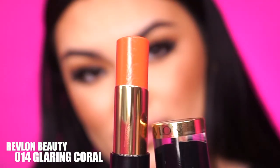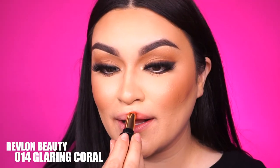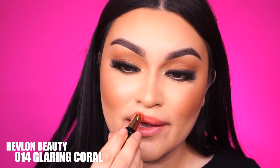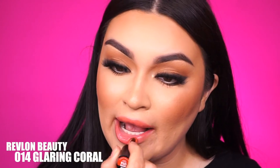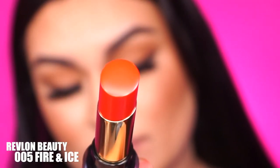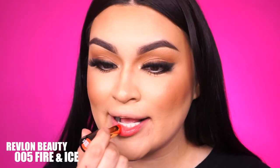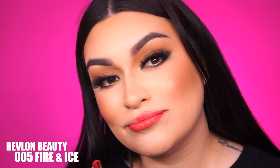Next we have 014 Glaring Coral — it's a nice peachy, corally shade. I really like that these lipsticks are also really travel-friendly, so they can definitely fit into your makeup bag if you're going to be traveling. They do have a little bit of a scent — it does smell like vanilla, but once applied on the lips the smell goes away. Just in case anybody is sensitive to perfumey smells, just an FYI. Our final shade is 05 Fire and Ice — it's a nice hot pink-red shade, which is a great color for the summertime. Also, make sure you are exfoliating your lips so there's no flakiness or residue when you apply hydrating lipsticks like these, and also when applying matte lipsticks, so they look really pretty without looking patchy.